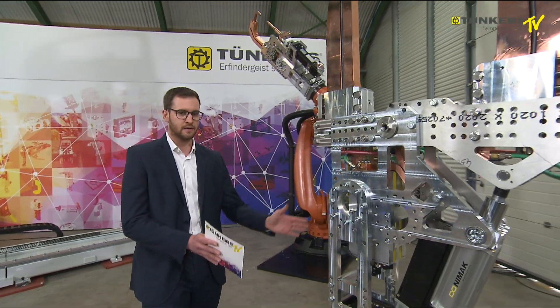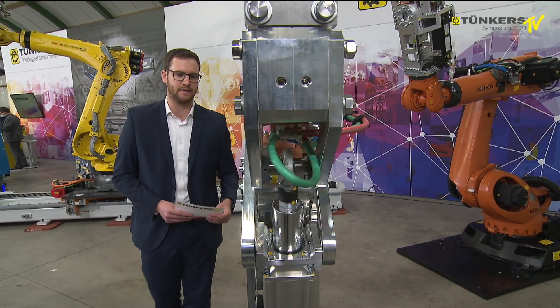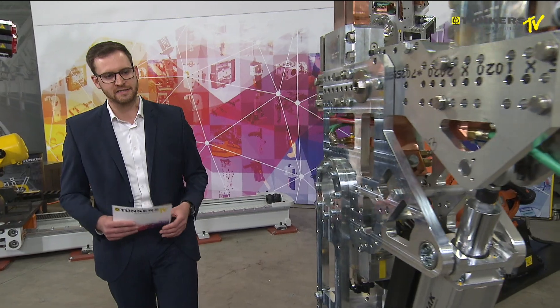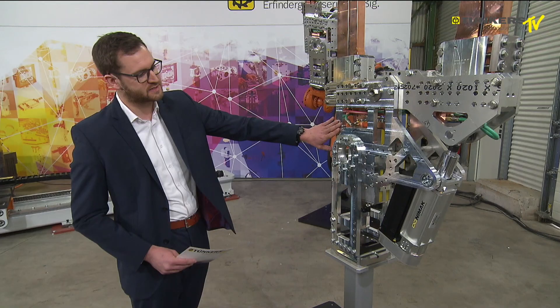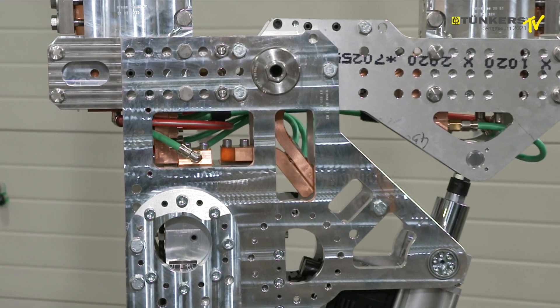This gun has the typical characteristics — as you can see on the welding gun — it is very slim, very compact, and features a very weight-saving design. It is also very flexible.